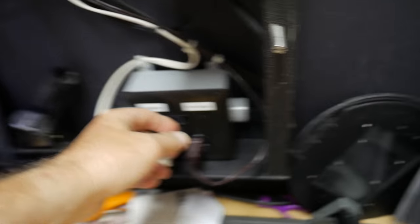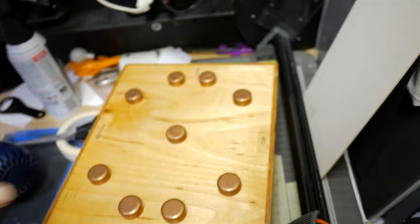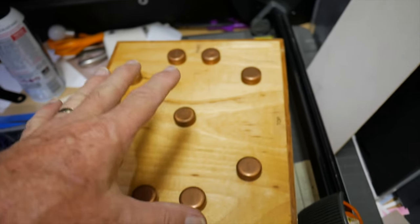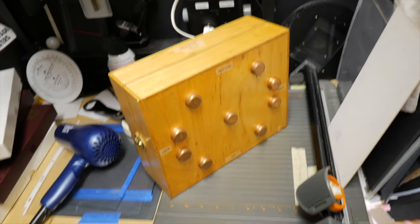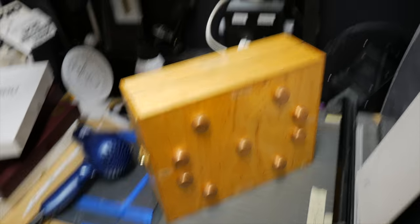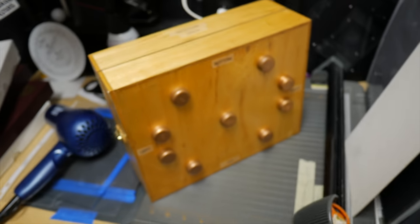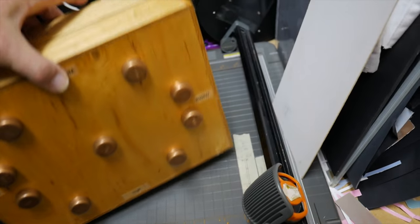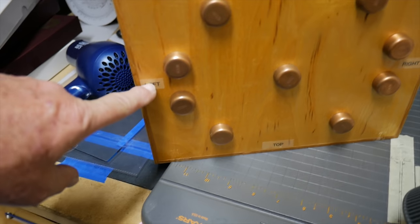I'm going to pre-flash the paper with my pre-flash light source for about eight seconds. I need to make sure my switch box is set to the pre-flash position. I'll get everything set up, get the paper pre-flashed, and load it in the camera. We're done loading the camera with the paper — pre-flashed for eight seconds — and it's ready to go.